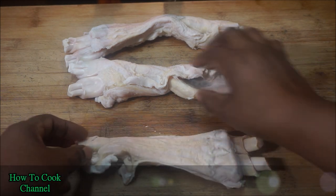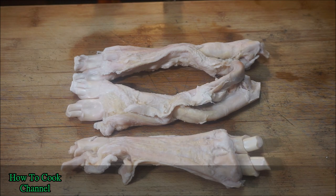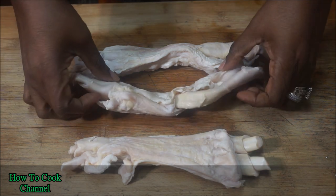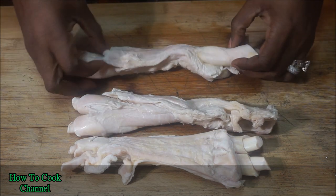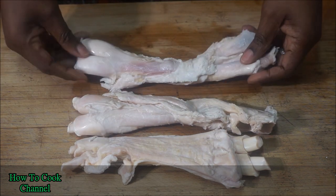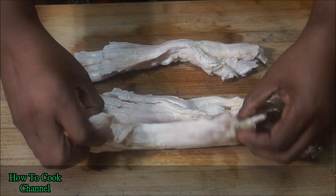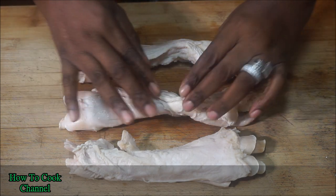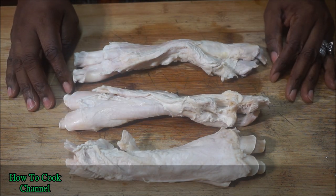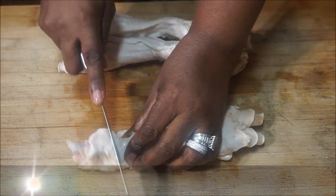Let's jump right into the recipe. The first thing we're going to talk about is our cow cod. Now, cow cod is not recommended for children at all — grown people, read between the lines. When you are preparing it, make sure it's nice and clean. Wash it with salt, lemon juice, and vinegar, and let it soak for a little bit, then you're good to go.